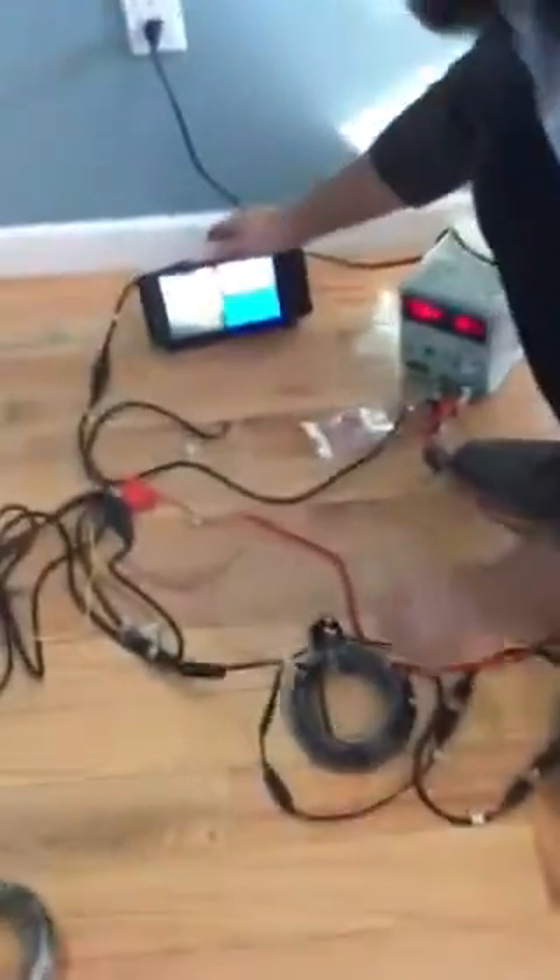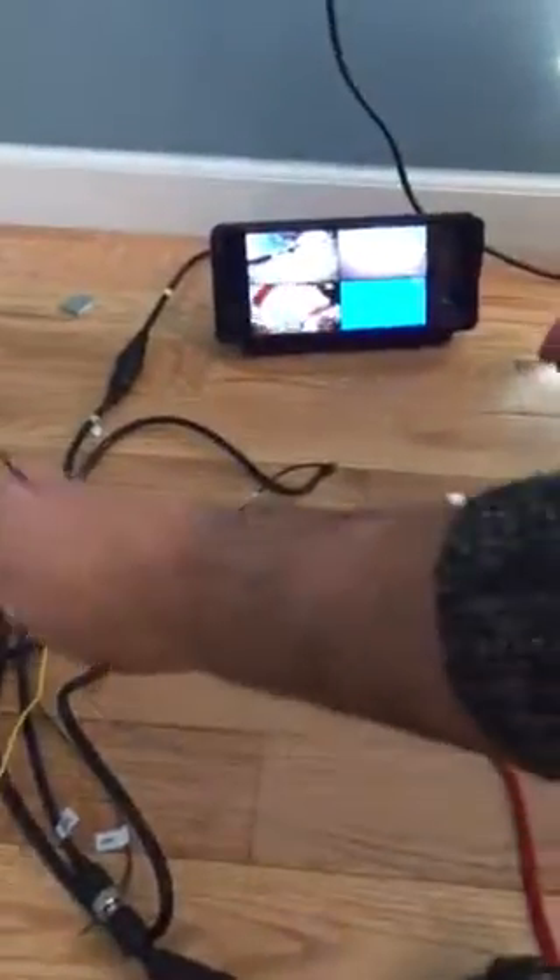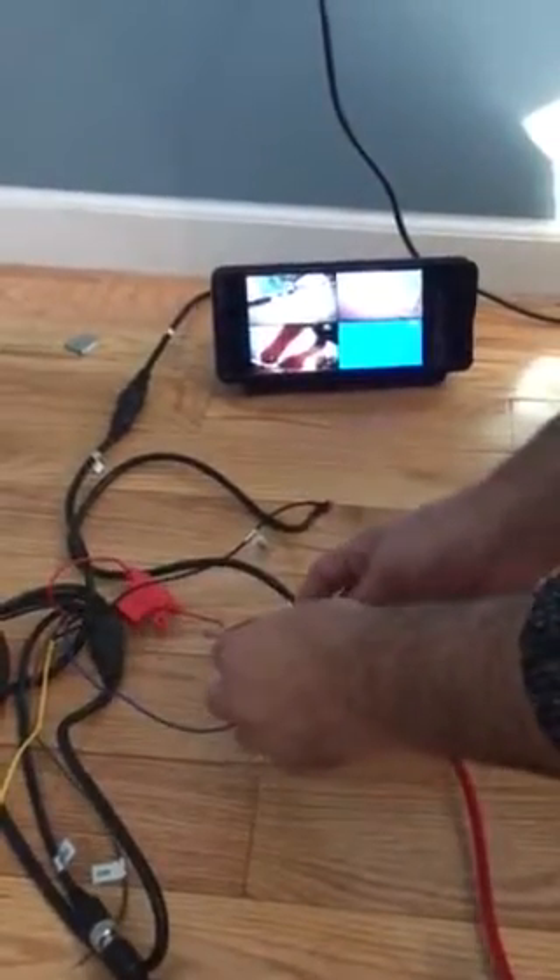I'll show you up front. Right now you've got the three camera display — taking my blue wire and putting the vehicle in reverse.